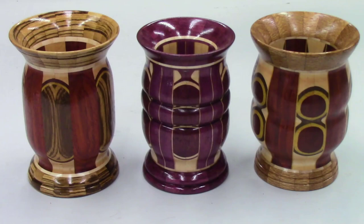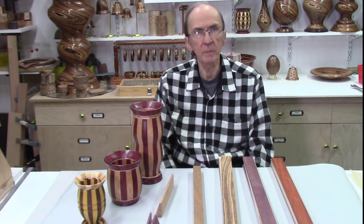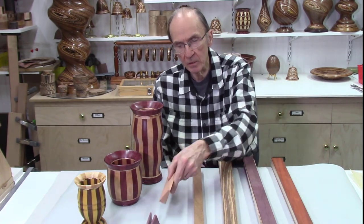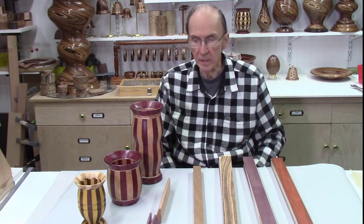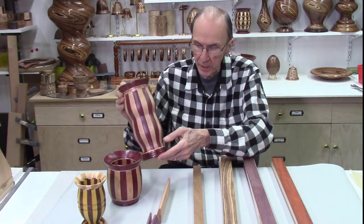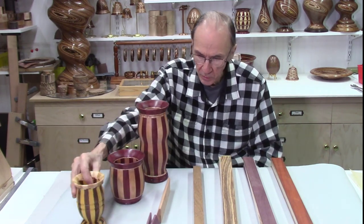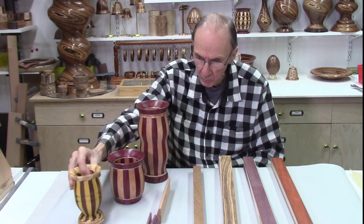These are the three multi-layer stave bowls described in this video. I'm John from AccuSlice. In two previous videos, I developed the techniques to make staves on a band saw for segmented wood turning. I produced these vases using that technique — two vases using purple heart and birch wood, and a third smaller vase using yellow heart and walnut.